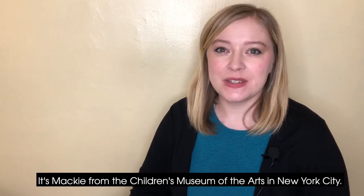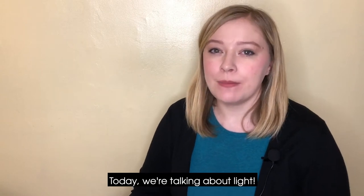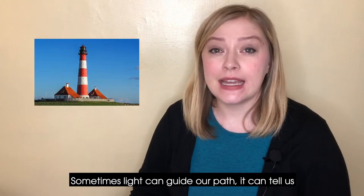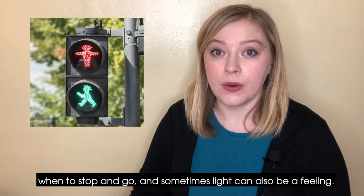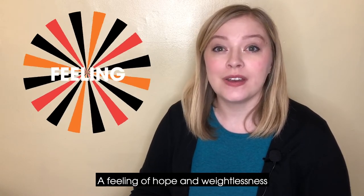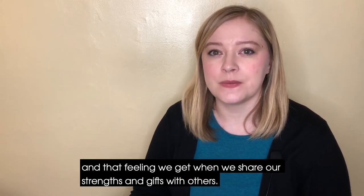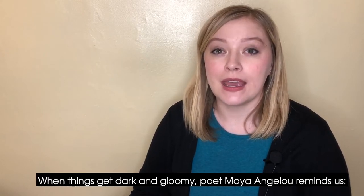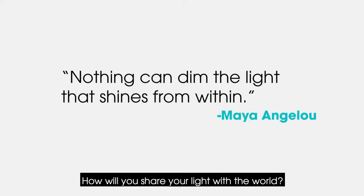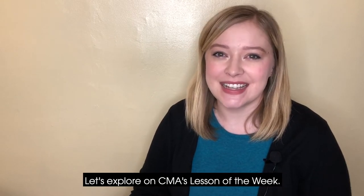Hi everyone! It's Mackie from the Children's Museum of the Arts in New York City. Today we're talking about light. Sometimes light can guide our path, it can tell us when to stop and go, and sometimes light can also be a feeling — a feeling of hope and weightlessness, and that feeling we get when we share our strengths and gifts with others. When things get dark and gloomy, poet Maya Angelou reminds us, nothing can dim the light that shines from within. How will you share your light with the world? Let's explore on CMA's Lesson of the Week.